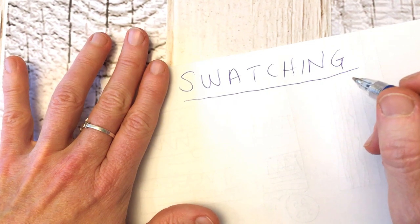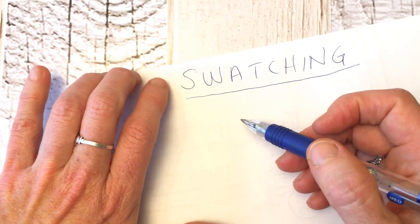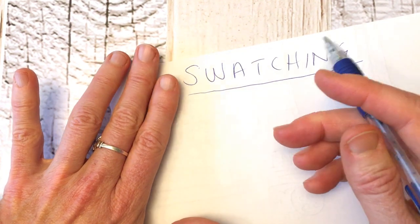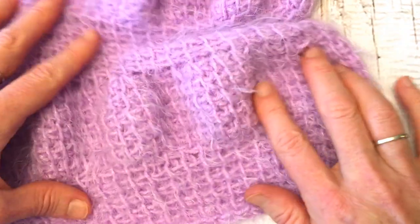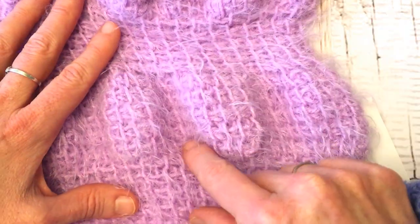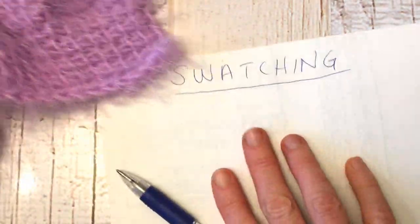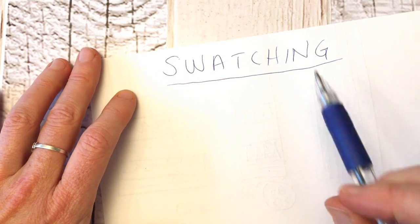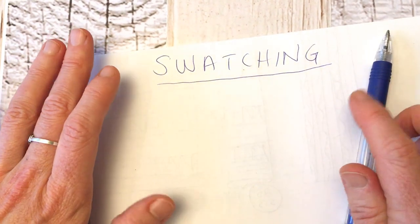Make a 10-stitch swatch to see if you like how it's turning out. You might want to make a swatch with a couple of different size hooks to see what look you like best. In this pattern, the panels are worked in rows of five, five, five, and so on. You may want to work yours in threes or mix them — for example, five, three, five, three. Doing some experimenting before you start is a great way to make this pattern your own.